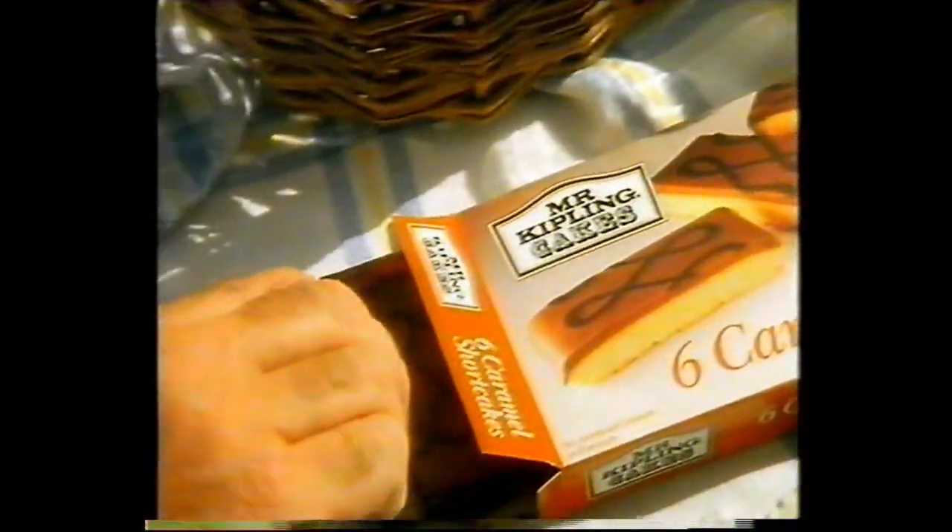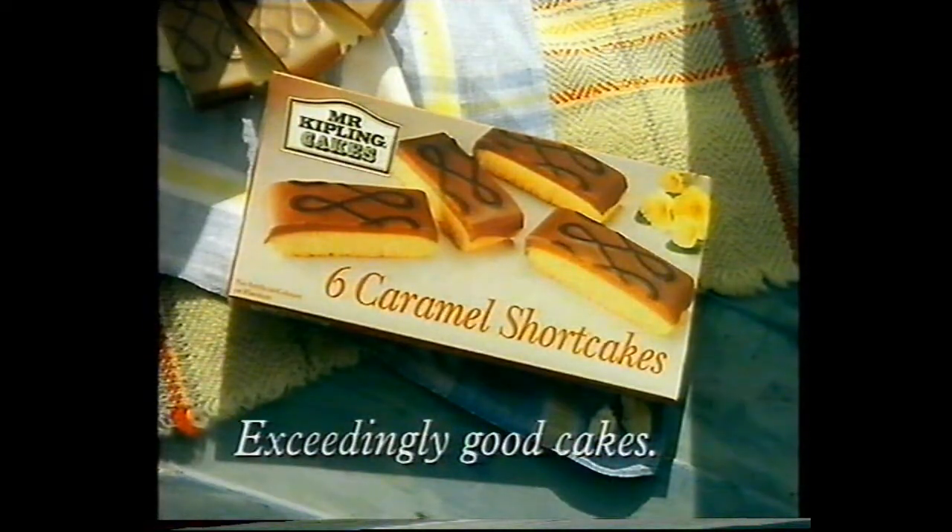Close your eyes, Mr. Kipling told my grandson, and tell me what you can taste. It was a caramel shortcake — a soft, crumbly shortcake base topped with chewy caramel and a figure-of-eight design. The boy gave his verdict: it tastes all wiggly, he said. And this was a compliment, it seems.